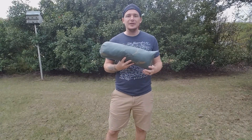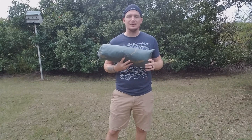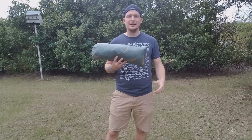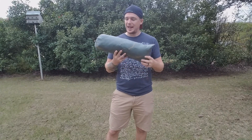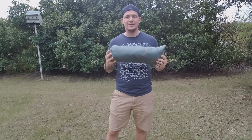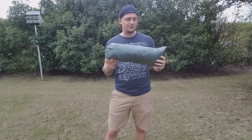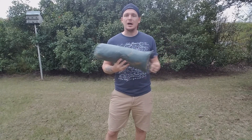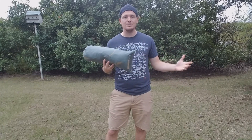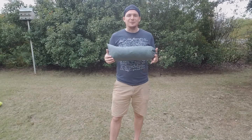Hey guys, Cameron here. In my last video I showed you a quick preview of the 2019 version of the Tarp Tent Double Rainbow as I was setting it up to seam seal it. I got that all done and I'm going to set it up and do a more extensive review of this tent. This is an awesome tent — I've had the older version before and decided to go with the updated version.